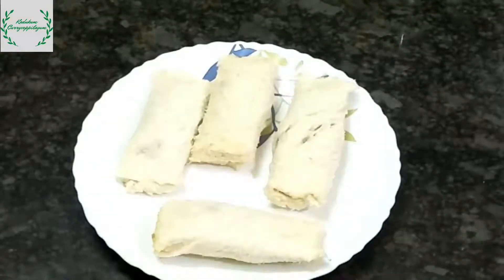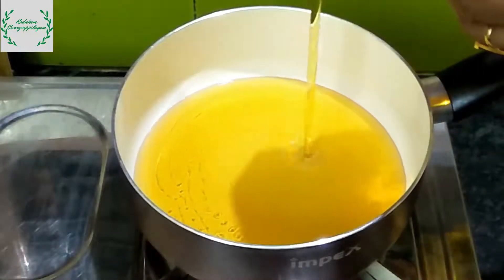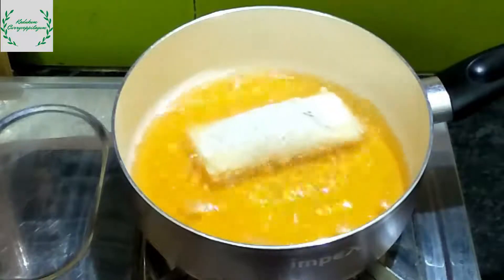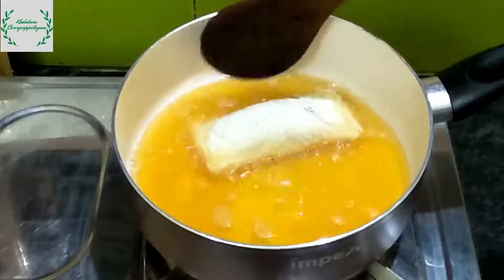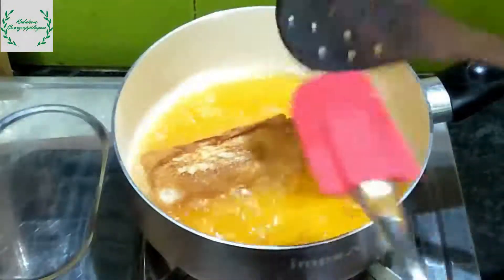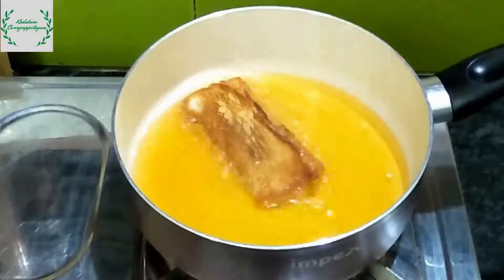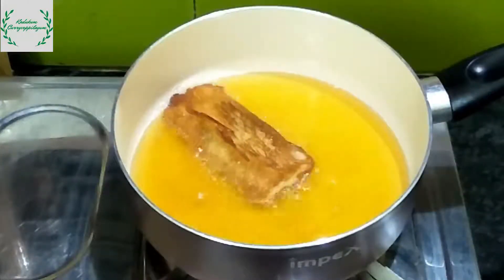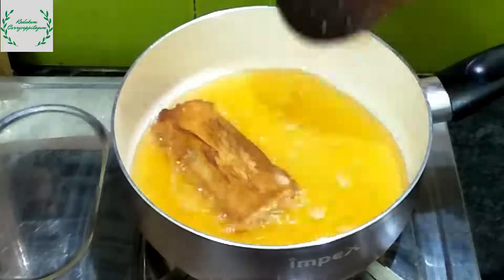Now it is ready. Put the oil in the oven and put the bread roll in the oven. When it is cooked, we will fry the cheese. Let's put it in the oven. We are ready for the first roll.